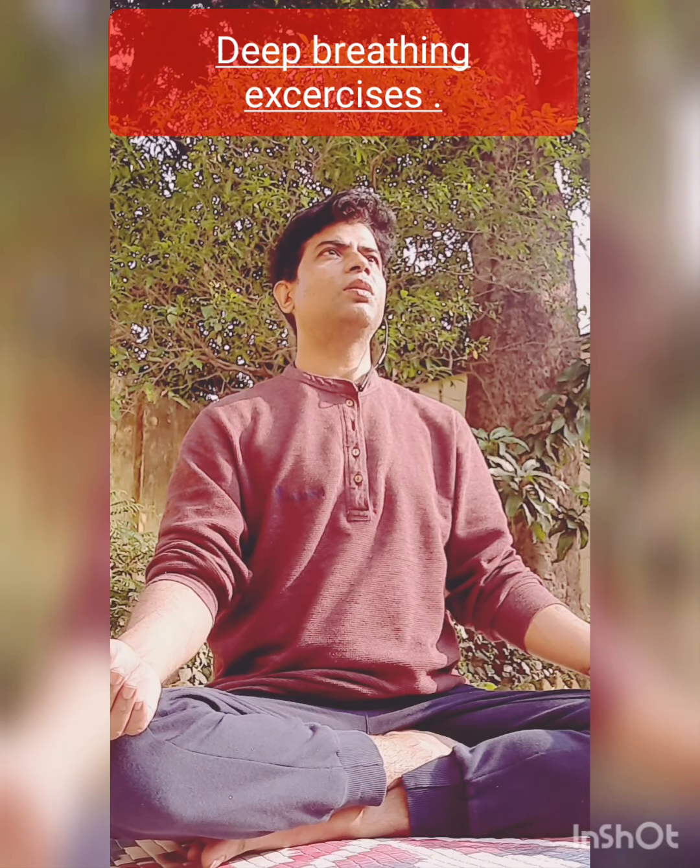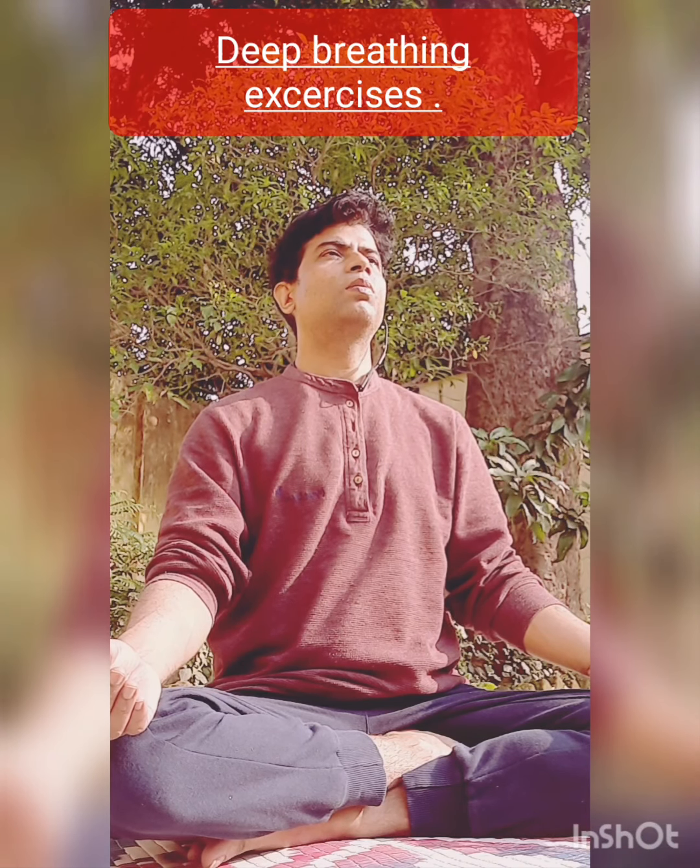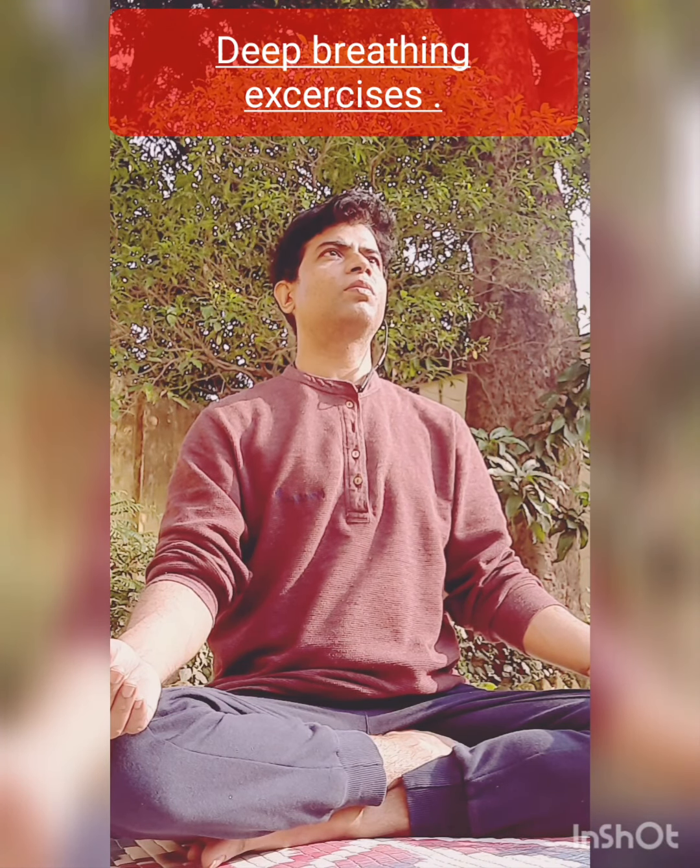Now, just the opposite of that is Chandra Bhedan, which we are going to learn today. The second deep breathing and controlled breathing exercise is known as Chandra Bhedan, for strengthening the left part of your body.